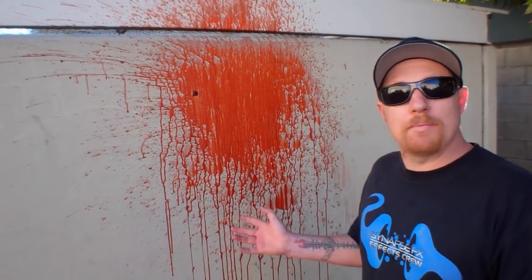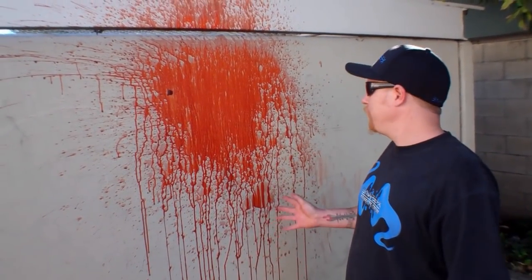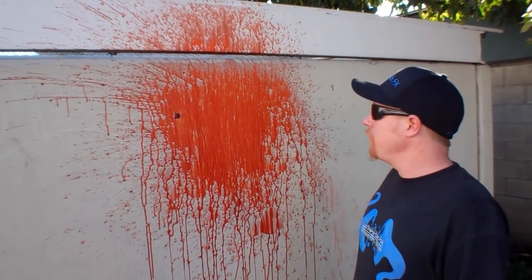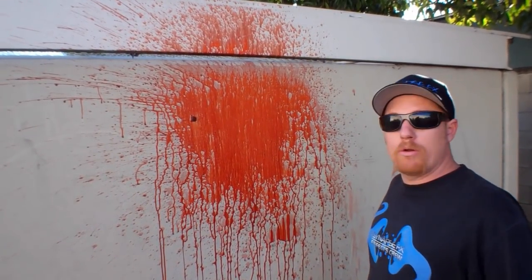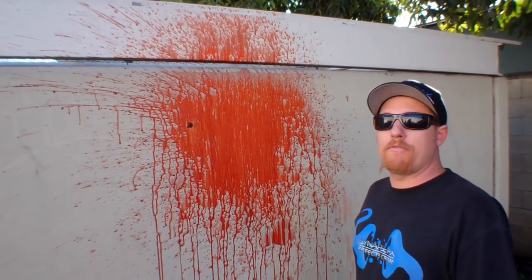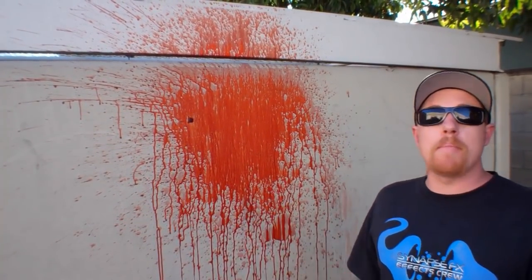Look at the splat — it's a beautiful splat created by compressed air, which is free. Imagine if you tried to do this in CG: all the keying and rotoscoping you'd have to do. If you had to pay somebody, it would be a lot more cost effective to just use compressed air, and it took us a minute.